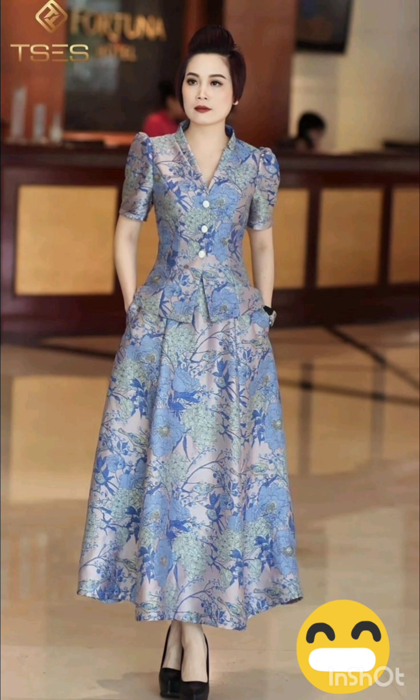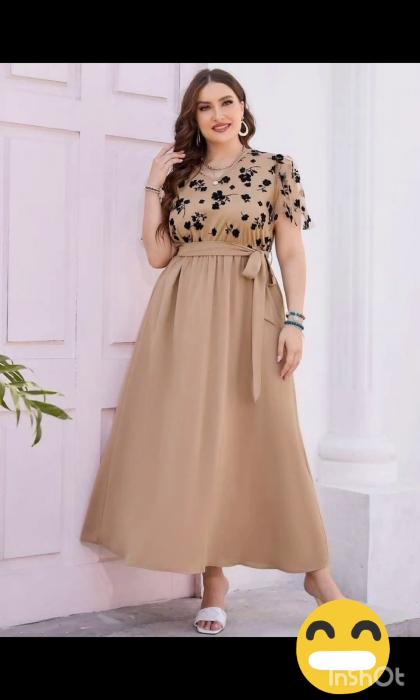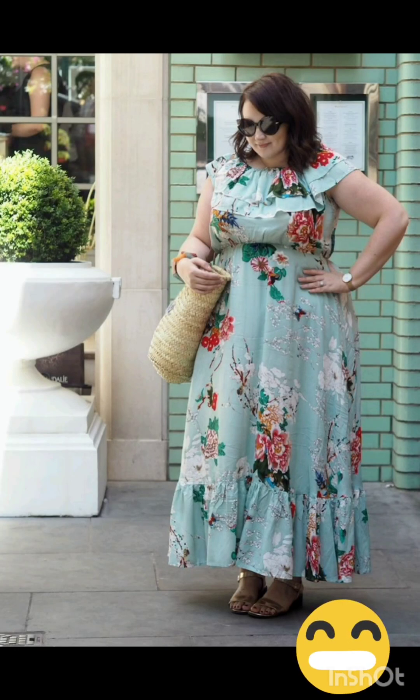Remember to consider the overall wedding theme and the preferences of the mother of the bride while selecting the dress. The goal is to strike a balance between western elements and the formality of the occasion. I hope you will find all the mother of the bride fashion according to the functions in this whole video.